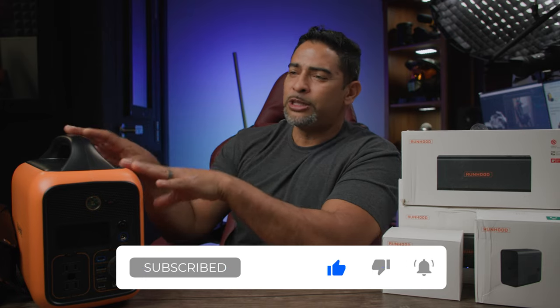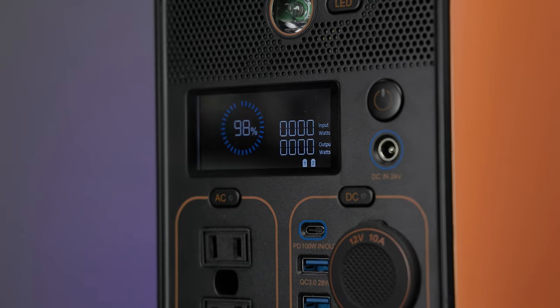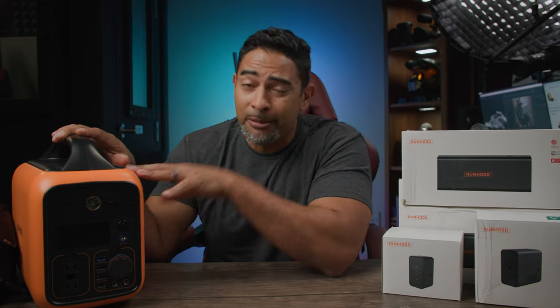When you see the ads for this, they'll show people using this at the park, maybe at the beach, or maybe at a party. This thing provides so much power that you can actually power so many different things: mini fridges, a TV, a projector, a sound system. This is an all-in-one. I'm getting really excited about that because through my experiences, I didn't get to test it in that capacity. I had more of a real world experience when it came to this.